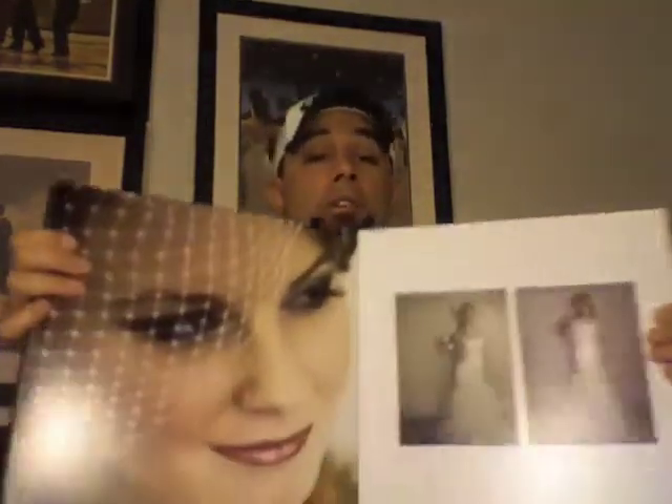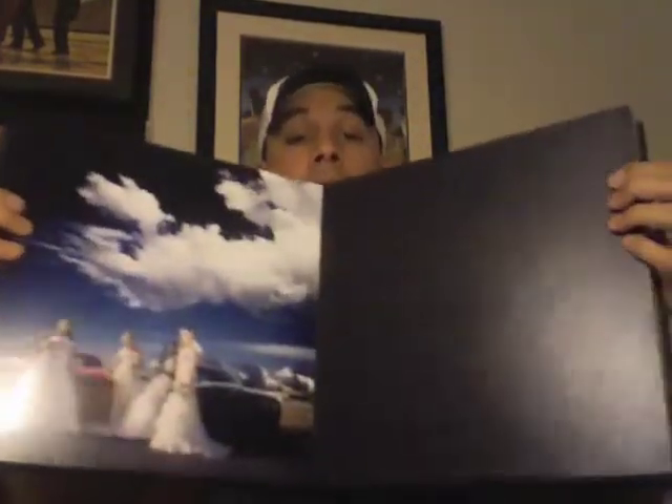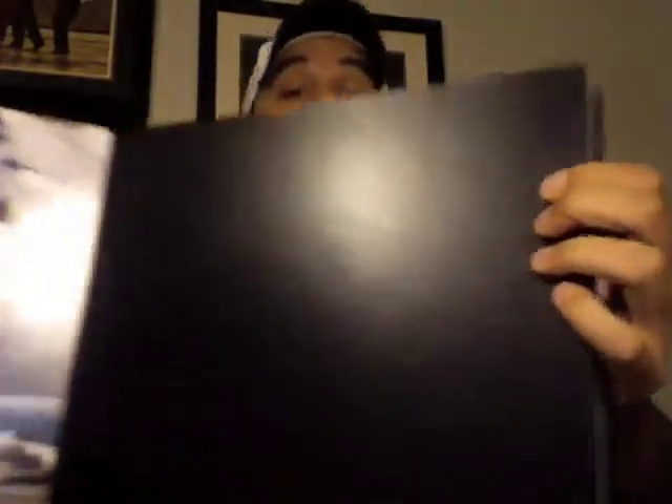I just want to kind of show you a couple things here. Here's Shelly — it's about 66 pages I think in this one. It's one of our main shots right there. Can you see that? It's on this side, there it is.